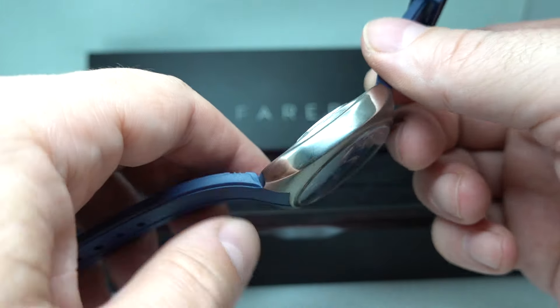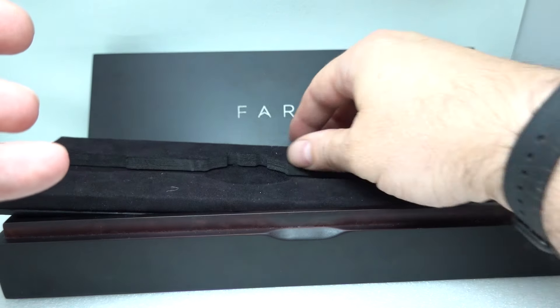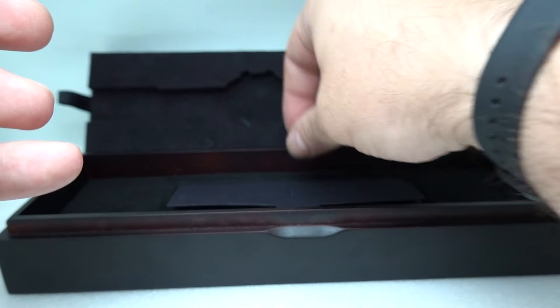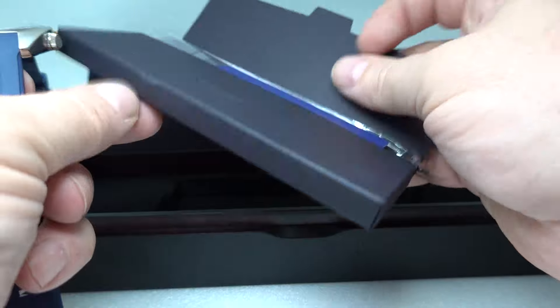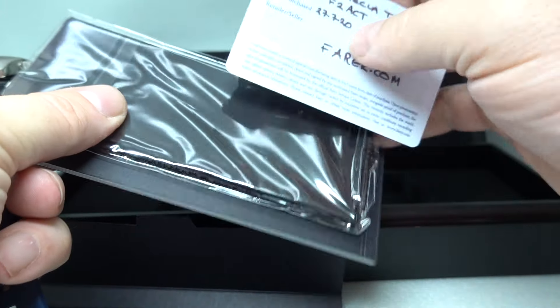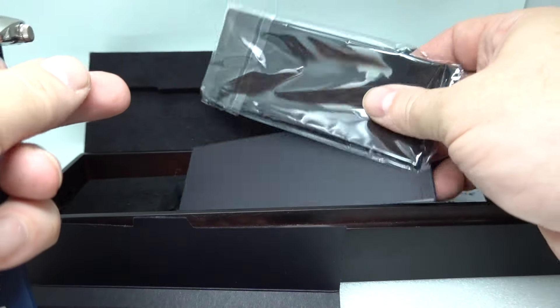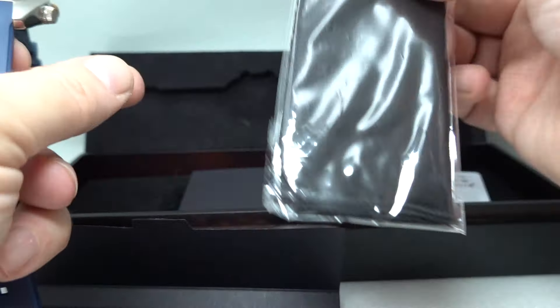The watch is from 2020 and we have all the paperwork in here. Nice boxes these. We have the paperwork with the date of sale and this is the five-year guarantee, so it's still in manufacturer's warranty. We even have the polishing cloth.